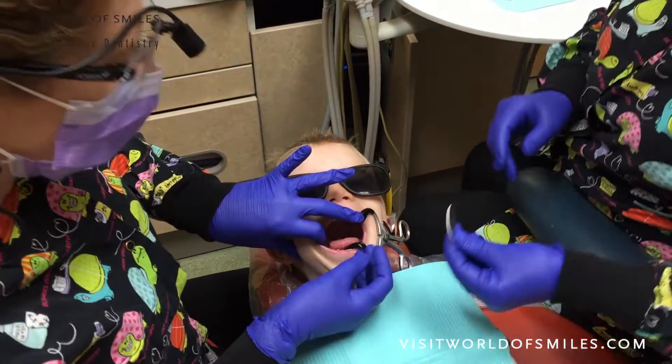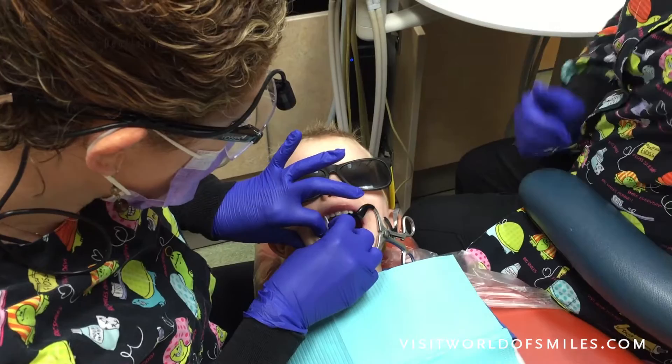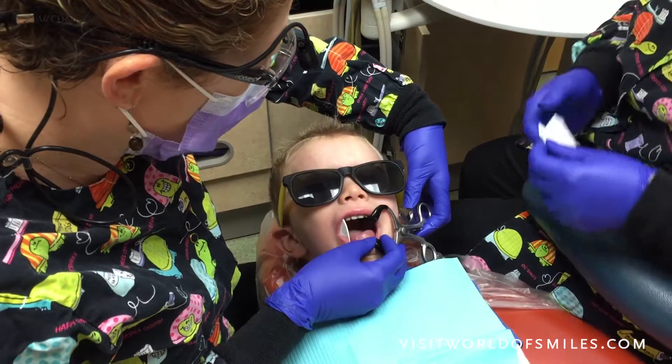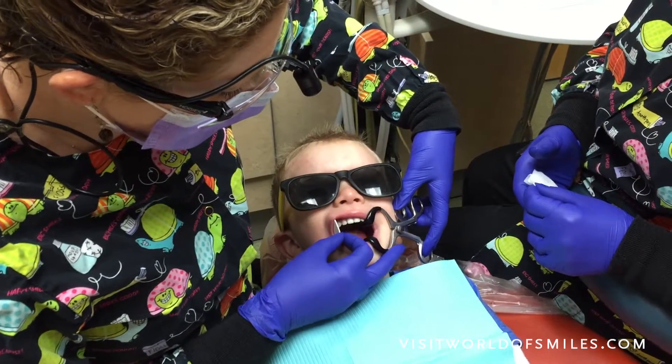We're gonna rest your teeth on that pillow. Good work! And then we'll use my silly pillow. I'm gonna take a big breath of your nose for me, buddy. Good job! There's that silly pillow here. You can close just a little bit. How's that, buddy? Is that better? Can you close down just a little bit? How's that? Is that better?